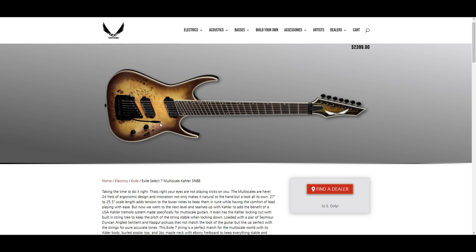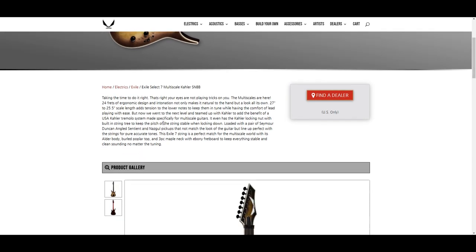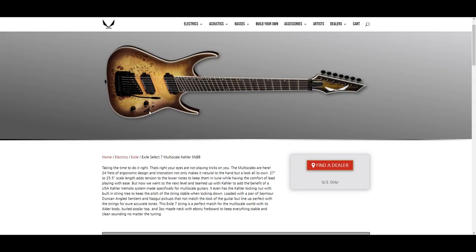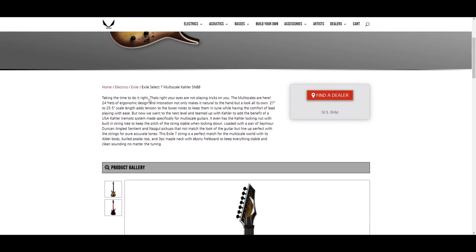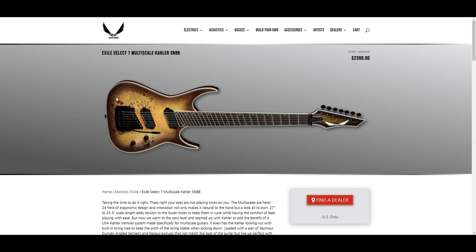I appreciate the look of these — the burled tops and the real fancy flame and quilted maple tops — but I'm just kind of like they're everywhere. Not that black and white guitars aren't everywhere either, but I feel like they're YouTube guitars if that makes sense. It probably sounds terrible but I'd play this.